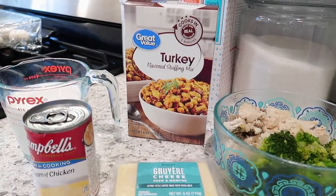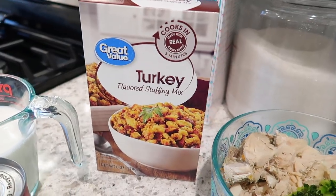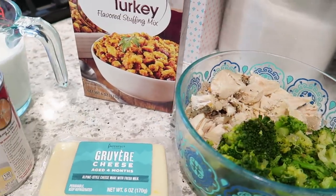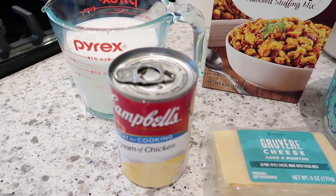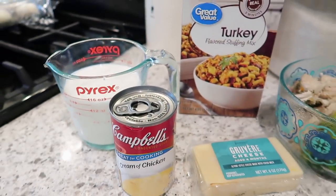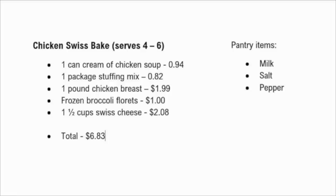Next up is the chicken and stuffing bake. For this, you'll need one box of stuffing — I'm using turkey stuffing — some cooked chicken breast, cooked broccoli, shredded Swiss cheese (I used Gruyere because that's what I had), and one can of cream of chicken soup. I did modify this recipe a bit: use one and a half cups of milk instead of the one cup the recipe calls for. Here's the cost breakdown: cream of chicken soup 94 cents, stuffing 82 cents, one pound of chicken breast $1.99, frozen broccoli florets $1, and shredded Swiss cheese $2.08, for a total of $6.83. Pantry items are milk, salt, and pepper.